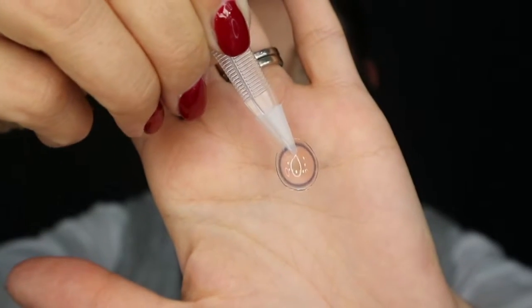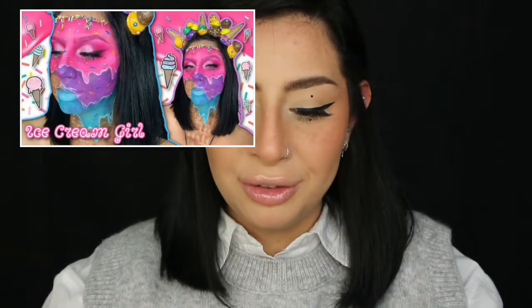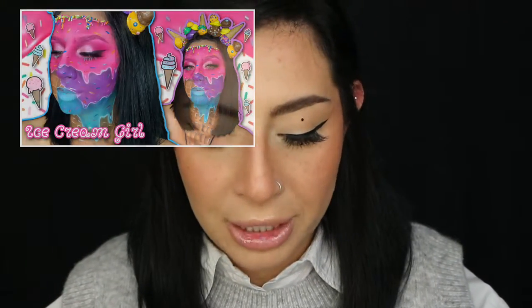The first color is Nella Pink. I'm highly positive I've already reviewed this color here on my channel, and this is how Nella Pink looks like — it is really, really pretty. I've used it in my ice cream makeup tutorial, which is already on my channel. So let me go ahead and pop this on.